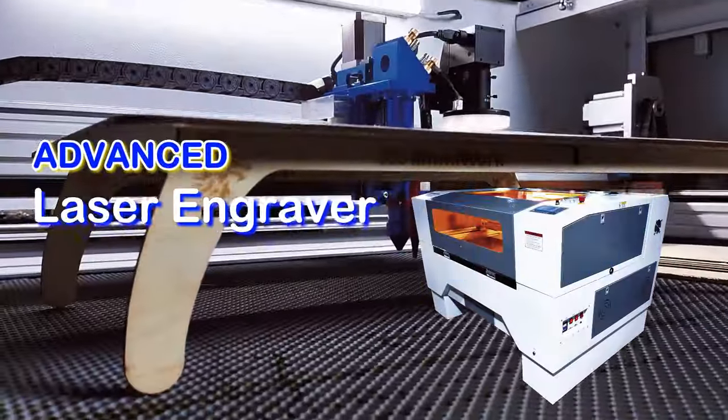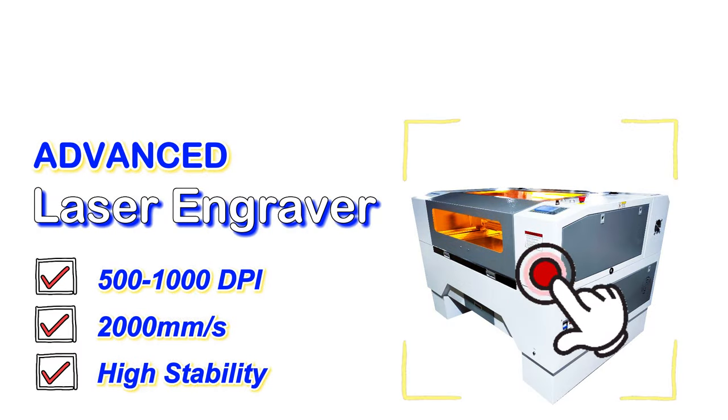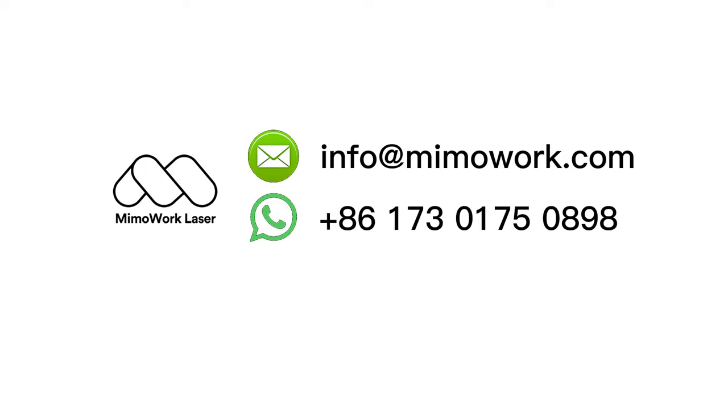To sum it up, the advanced laser engraver has ultra speed, high precision, and high stability that helps achieve high-quality products. For any questions about the laser engraving machine, contact us or leave your comments below.